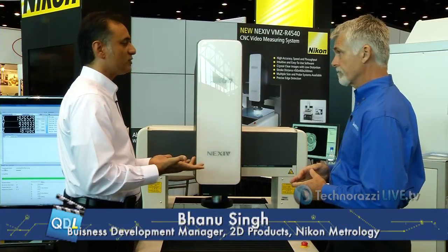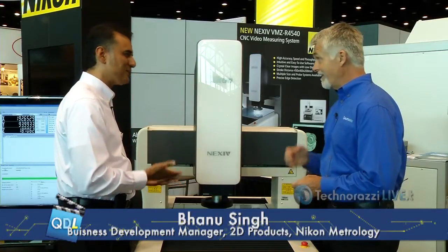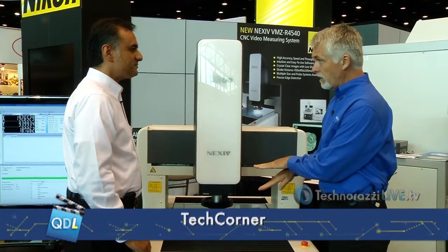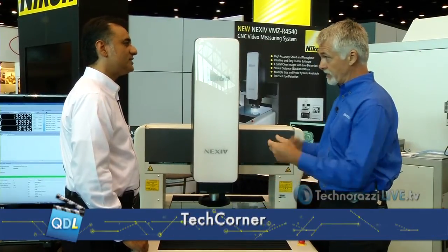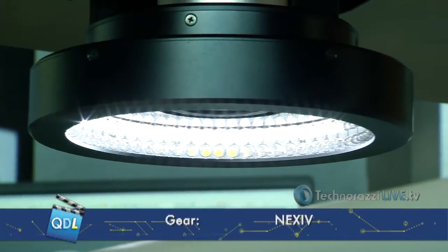This is very important because customer parts typically have multiple edges, and you want to pick the right one. The ring light — a new feature over older systems — has additional positions. You can drop it down one-third, two-thirds, or three-thirds of the way, depending on how you want to pick up that edge. That changes the angle at which the light hits the edge, which helps enhance it. I've never seen that before — that's really cool.